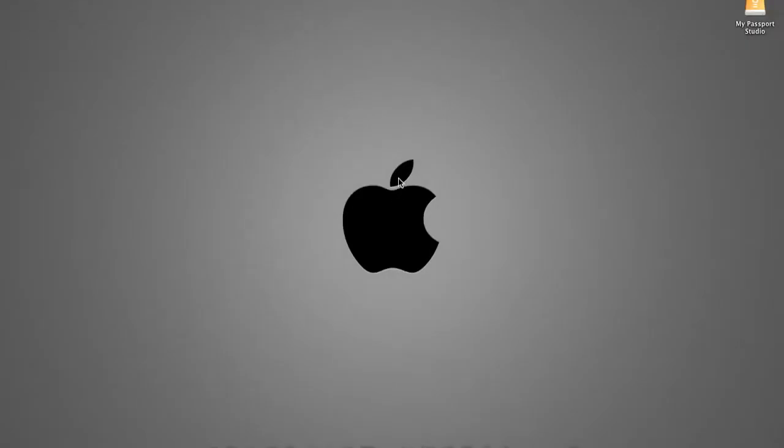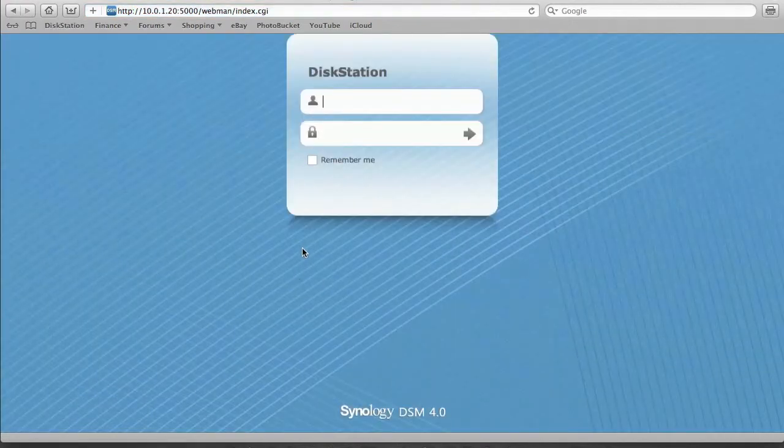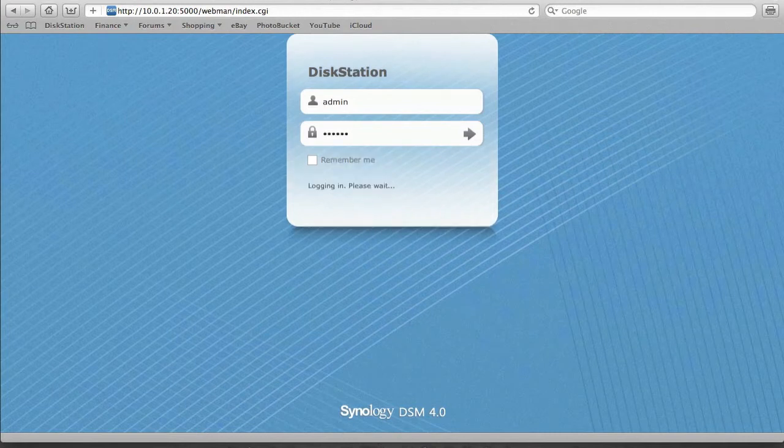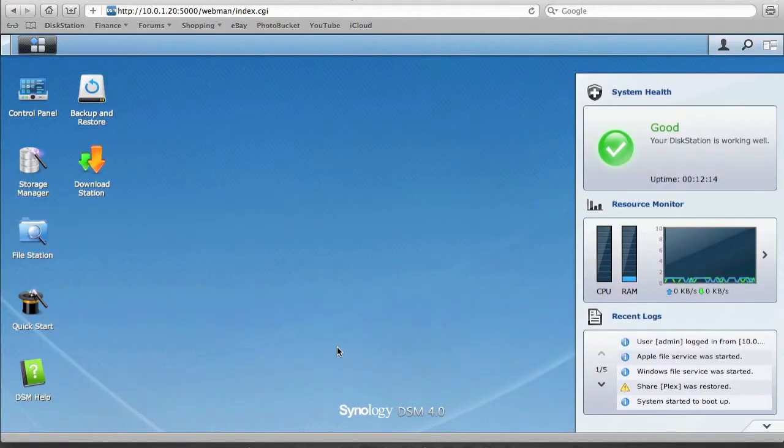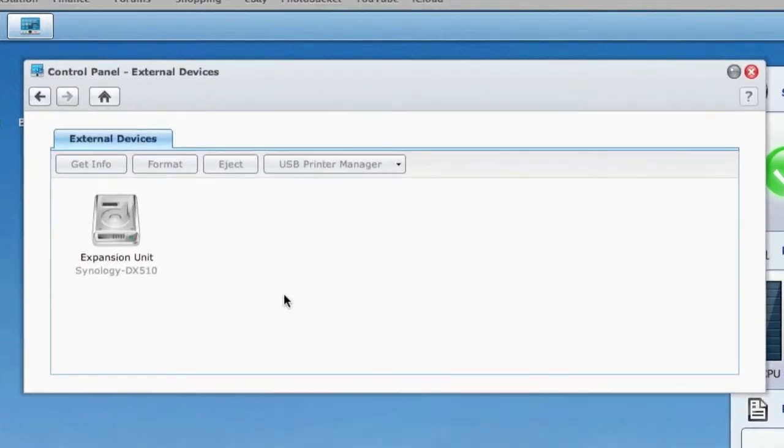I'm using a Mac but the process will be no different for Windows. Simply open your web browser and browse to your Disk Station, then log in. To confirm the DX510 has been successfully connected to the NAS, go to Control Panel, click on External Devices, and we can see the expansion unit listed as Synology DX510 — it's been detected and depicted correctly.